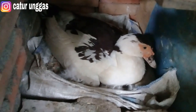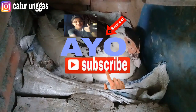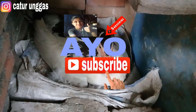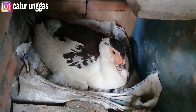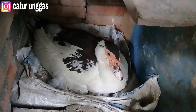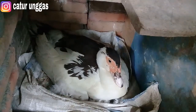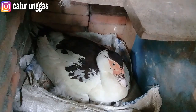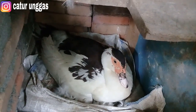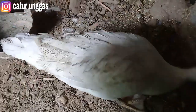Oke teman-teman, cukup sekian dari Caturunggas channel. Semoga informasi dari Caturunggas channel bermanfaat. Jangan lupa subscribe, like, dan share ke teman-teman yang lain agar informasi dari Caturunggas channel tidak hanya sampai di kalian saja. Semoga teman-teman diberikan kemudahan dalam menjalankan usaha ternak, bisnis ternak, dan semoga diberikan kemudahan serta kesuksesan. Jangan lupa aktifkan tombol lonceng agar kalian tidak ketinggalan info terbaru. Disini kita saling berbagi pengalaman dan informasi yang bermanfaat agar kita sukses bersama. Terima kasih atas dukungannya, sampai jumpa di video selanjutnya. See you next time!